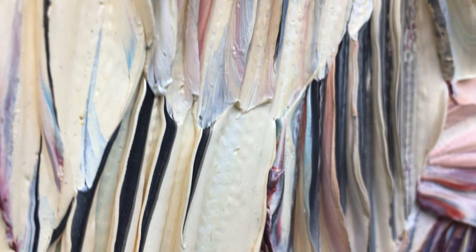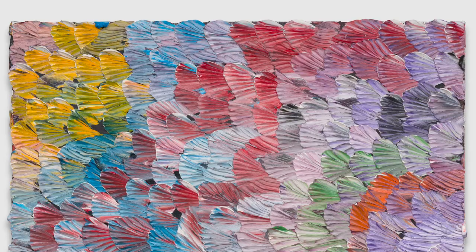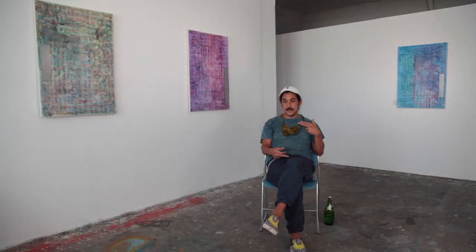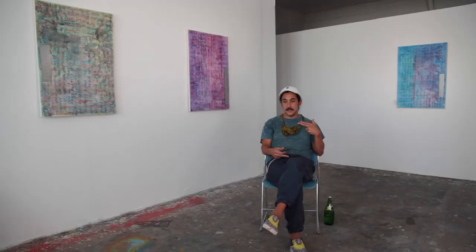I started considering the idea of landscape painting in relationship to the Elegy works, and I started thinking about theoretical landscapes — what it would mean to make a painting, call it a landscape painting, and yet have the landscape in reference not be physical but be psychological.